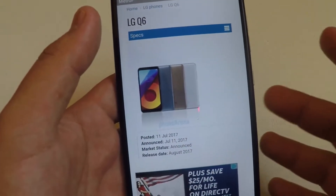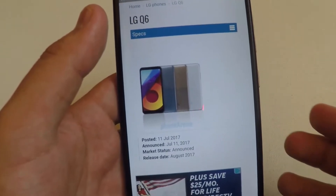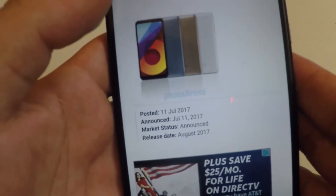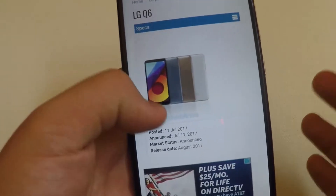LG just released a new phone called the LG Q6, or the Q6 Mini. The release date is going to be August 2017, and we barely got this news today, July 11, 2017.